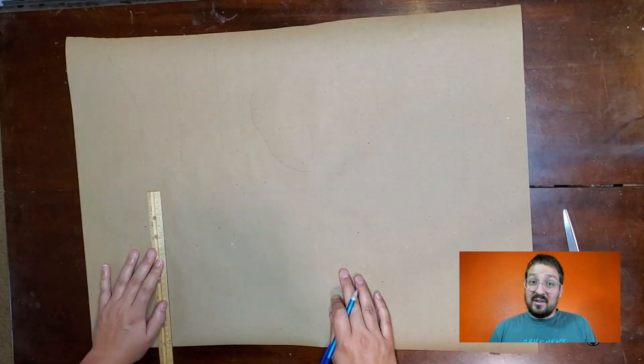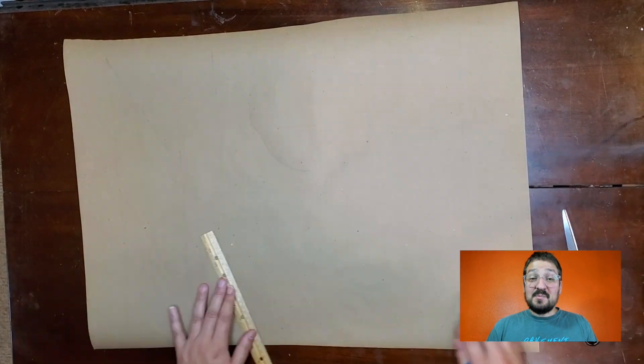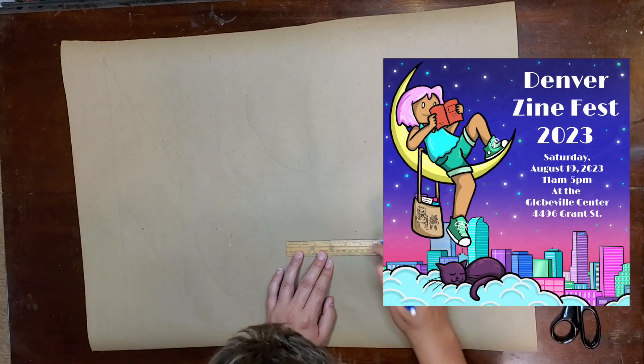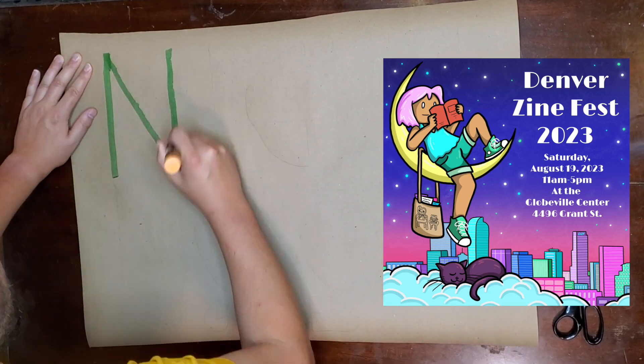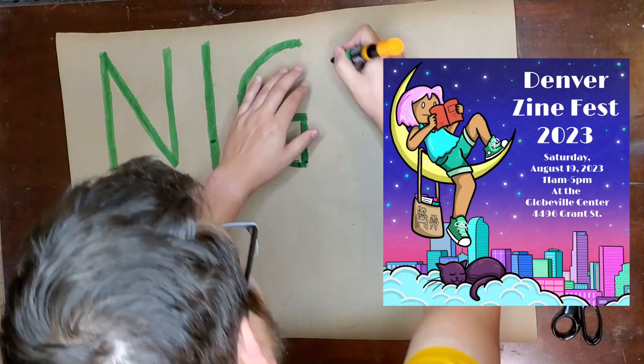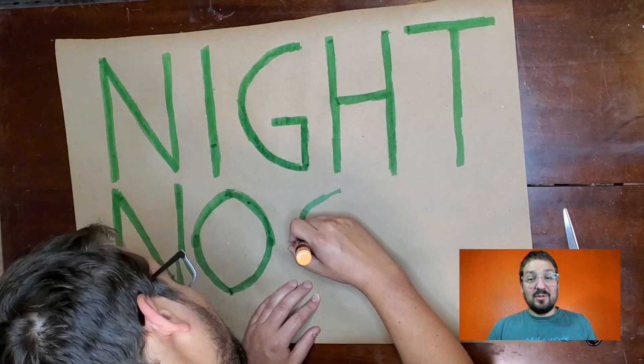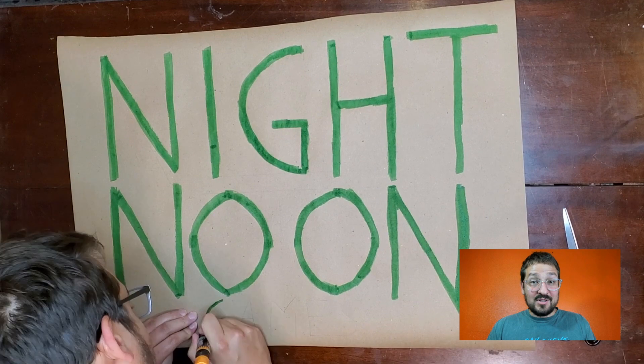As I'm doing this, I'll tell you a little bit about Denver Zine Fest. It takes place August 19th from 11 to 5 at the Globeville Center on Grant Street. There are over 80 vendors that'll be attending, so I'm positive that there's gonna be a lot of really cool zines there. The whole event is put on by the Denver Zine Library, which is an awesome local org dedicated to promoting and preserving zines.